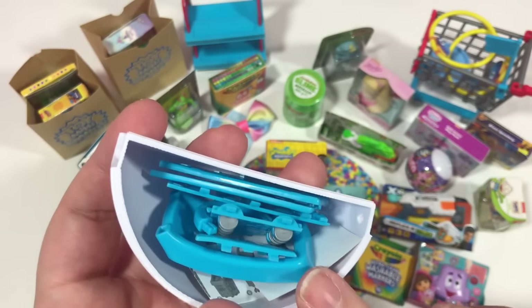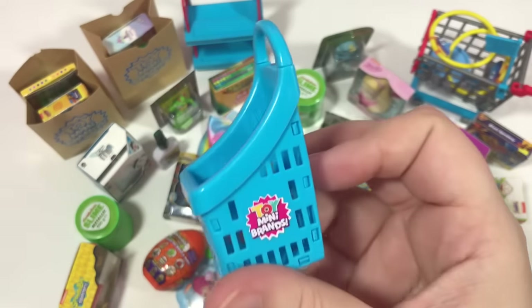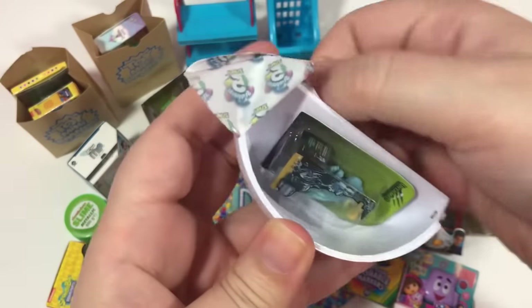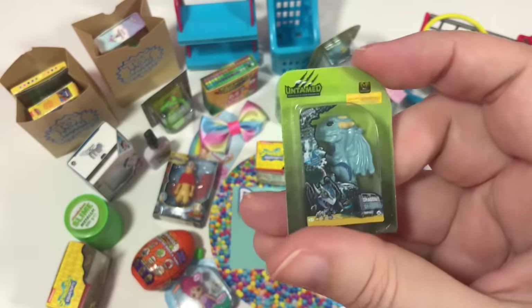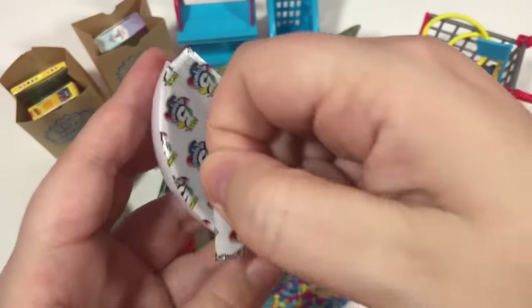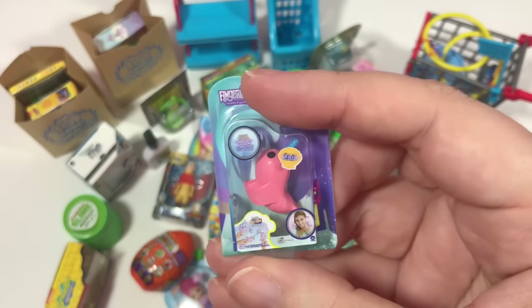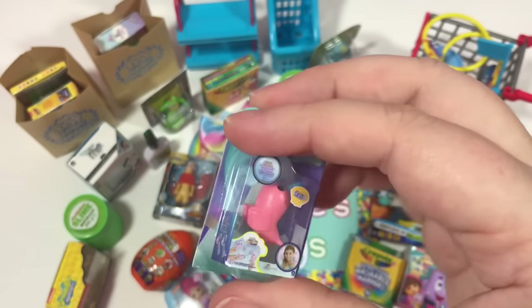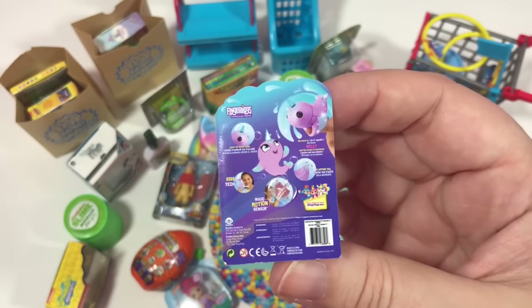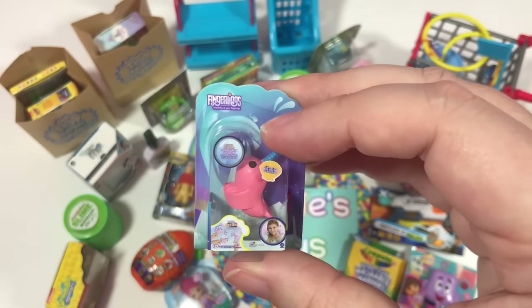It's a tiny Tommy Pickles — there's Tommy, and there's Tommy from the back. We got a little car, and we opened this yesterday — here's what it looks like all put together. We also got another Untamed Dragon. And the last one from that ball: oh, it's Fingerlings! It's not the super rare one, but I'm glad we got our first one — it looks like a little Norwal and it's my favorite color, pink.